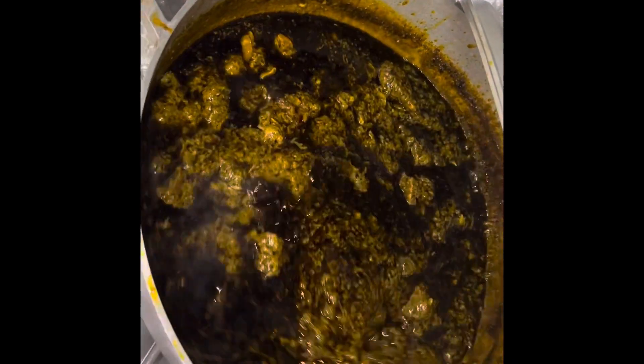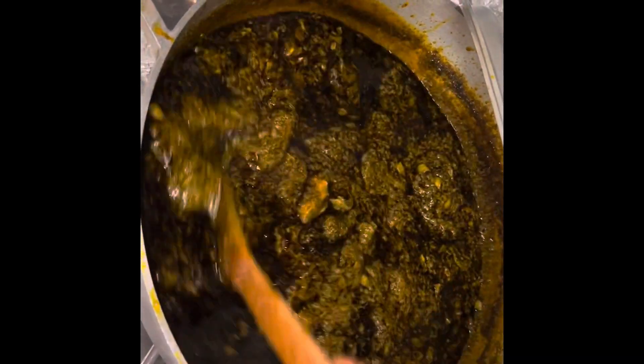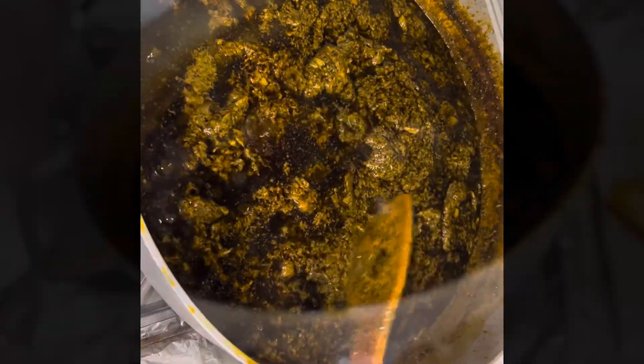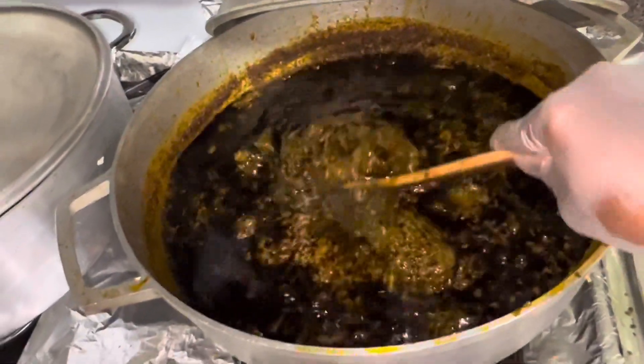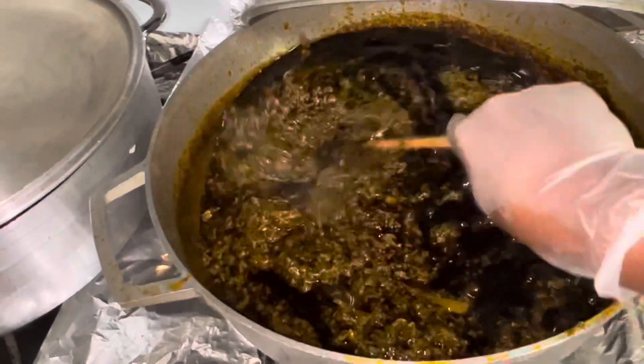Now you see it's not jumping too much. I don't want to put too much of it so it won't look like I'm cooking okra. I'm going to let the tola cook. This is the last part now — see it's settled down, no more water.